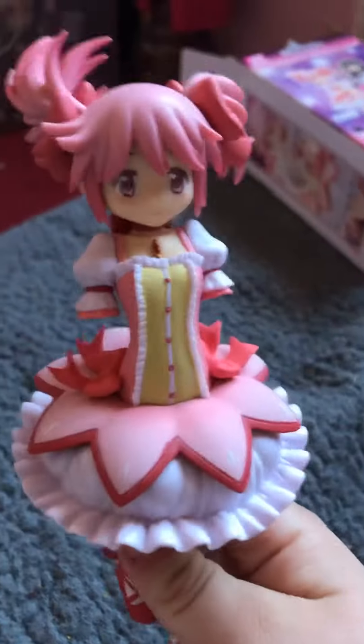Here is her head. The parts here, they are also kind of spiky. This is what we've got so far.